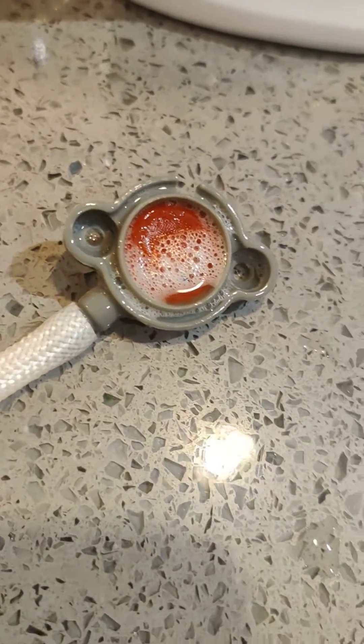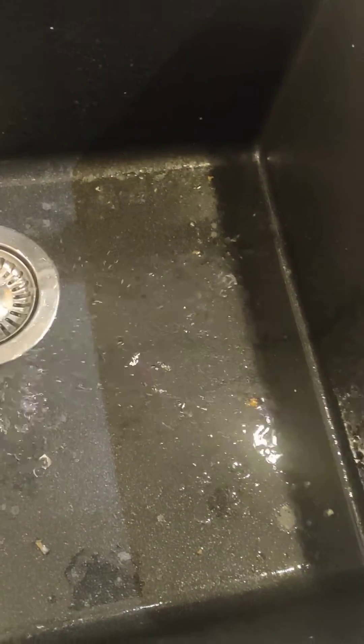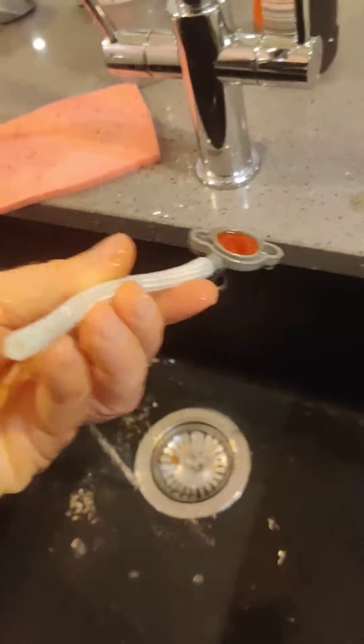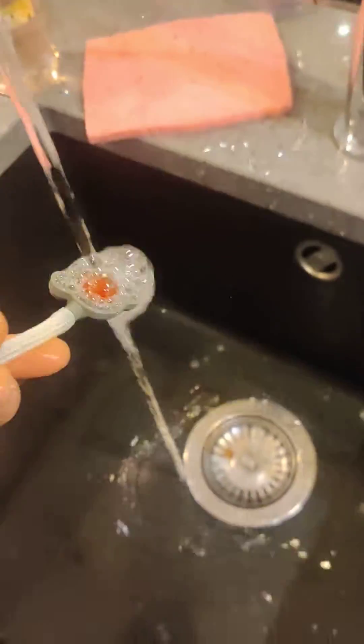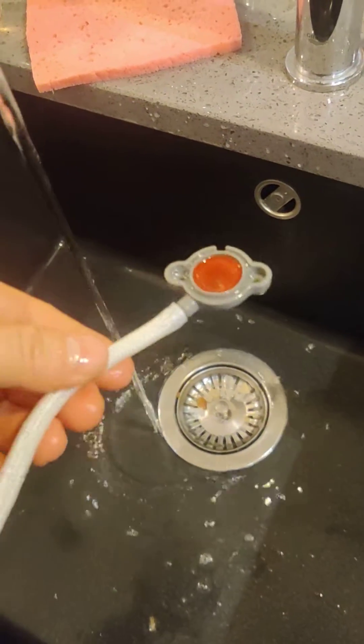Literally I couldn't blow through that in either direction. But after a little bit of manipulation with my finger, it's better now. So I'm just going to wet that, wash that off, and blow through it. You can see I can now blow through that. Obviously the fluid direction is the other way — it comes out of the tank — but I couldn't do that before.